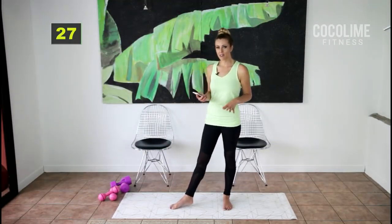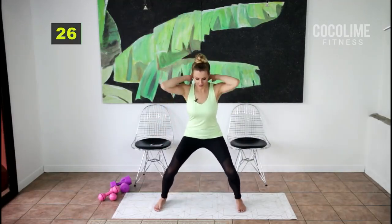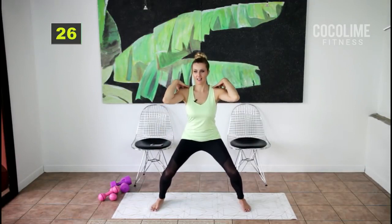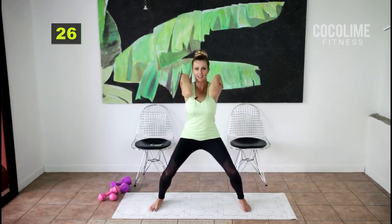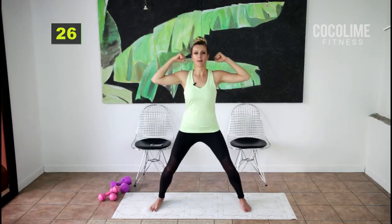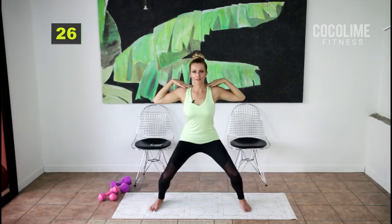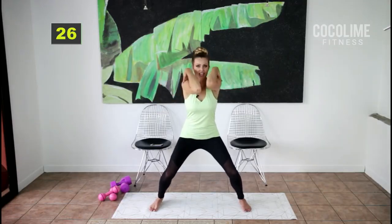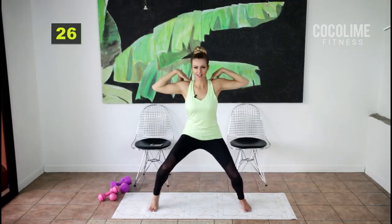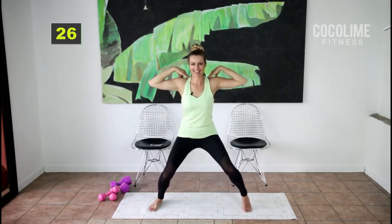For the next set we're going into stationary squats with elbow taps. Come into a low squat, put your hands on your shoulders, and just do little taps. Depending on your pain level you can speed up or slow down, grab weights, or come up higher with the squats. If you're feeling really good you can alternate heel lifts.